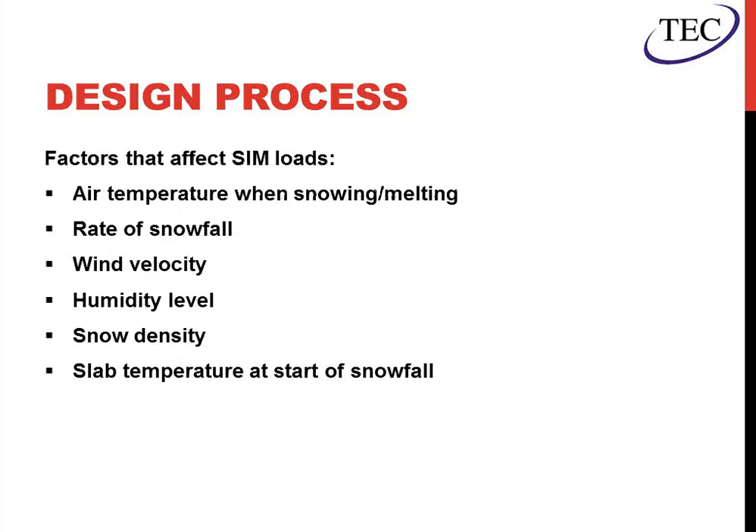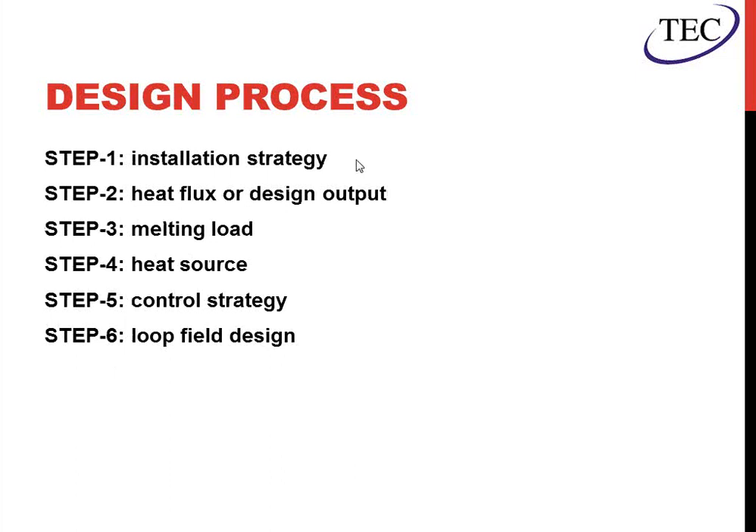When we look at the design process, there are tons of different factors that affect the snow and ice melt loads: air temperature when it's snowing, the rate, wind velocity, humidity levels, snow density, and the temperature of the ground or slab at the start of snowfall. We'll go through the design process starting with installation strategy and layout, because if you go through the whole design and then determine it won't fit in the space properly, it was all for naught. Then we'll get into heat flux, which helps us design the output, which leads us to the melting load in step three. We'll address the heat source, the control strategy, and finally the loop design.